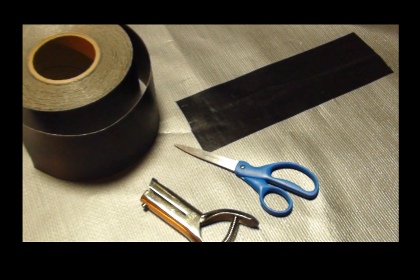As demonstrated, small cuts and worn areas are easily repaired using our premium repair tape.